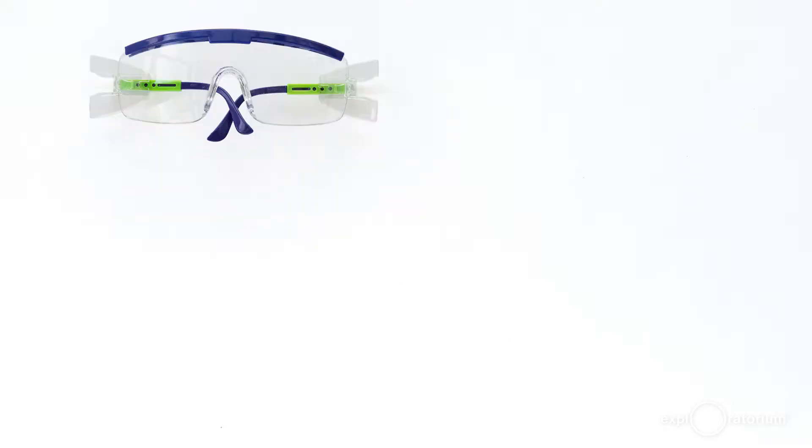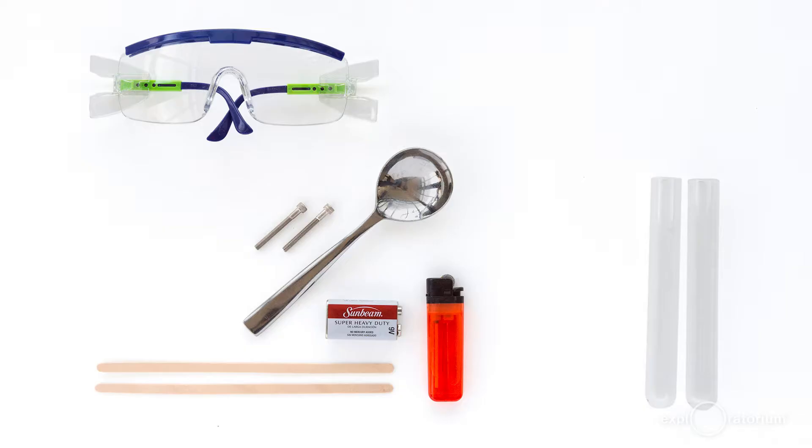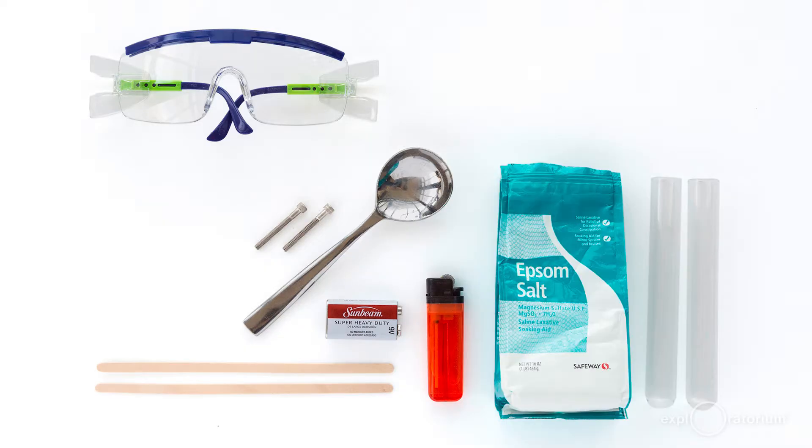You're going to need some safety goggles, a lighter or some matches. I recommend using stainless steel screws because they won't corrode, and a measuring device like a spoon. A 9-volt battery — I highly recommend using a carbon-zinc battery. Do not use an alkaline and especially don't use a lithium battery. Two test tubes, but use the thicker-walled ones also known as combustion tubes. Two wooden splints. I recommend using Epsom salt as your electrolyte — don't use table salt because the chlorine in table salt can make chlorine gas. You're also going to need some oil-based clay, also known as plasticine — don't use Play-Doh for this activity, it has too much salt in it. Two rubber bands and a clear cup.